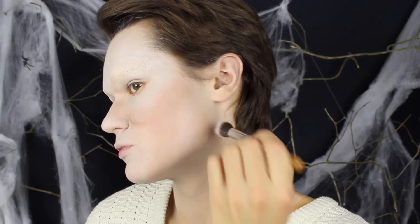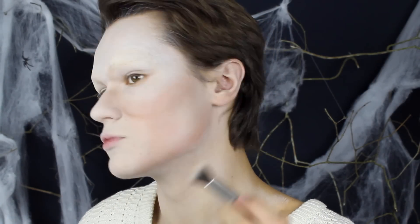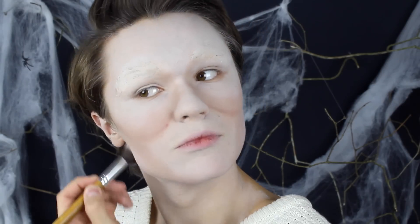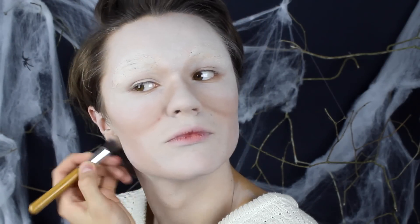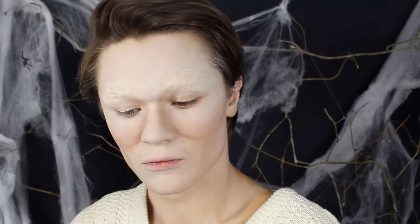Sen försöker jag göra mitt ansikte lite rundare genom att ta bronzen och lägga den på mina käkben, för att skugga och få dem att sjunka inåt. Sedan gör jag samma sak under kindbenen. Jämte näsan gör jag det lite med ett streck och blandar det uppåt.